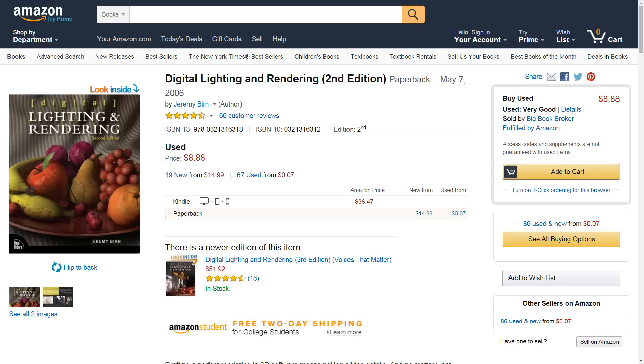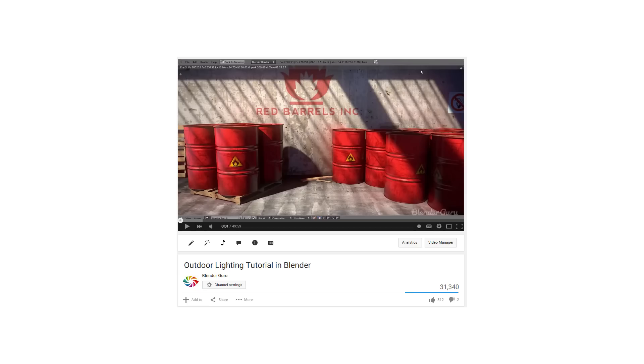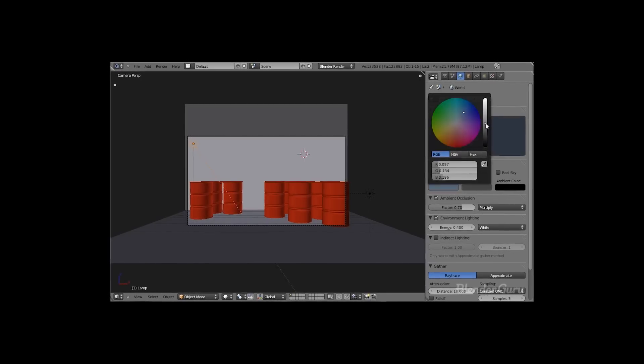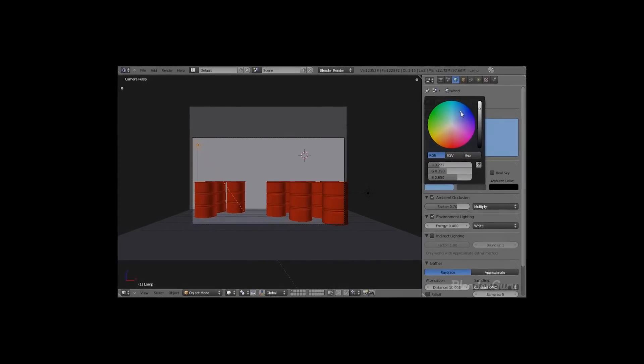Now this method is not only taught in Jeremy Byrne's famous lighting book, but I myself taught this method in a tutorial four years ago, and while this method is good, technology has since caught up, and there now exists a far better method which I want to share with you in this video.